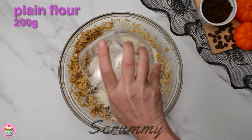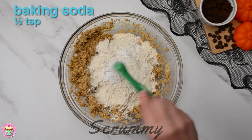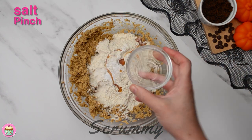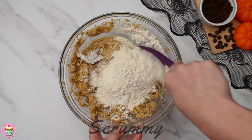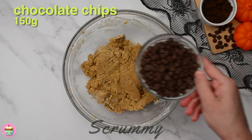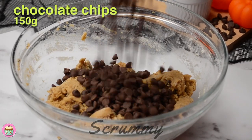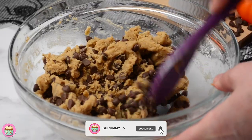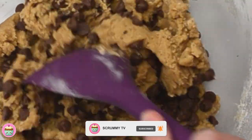Next add in the sieved plain flour, baking soda, vanilla extract and a pinch of salt. Make sure not to use self-raising flour as you don't want these cookies to rise. Mix with a spoon until the mixture forms a dough. Now add the chocolate chips — I'm using milk chocolate chips but you can use dark, white chocolate or even a mix of both. Fold them into the mixture.